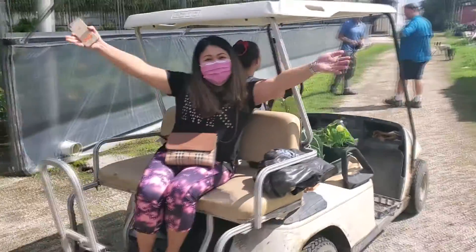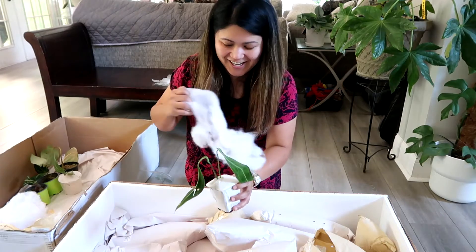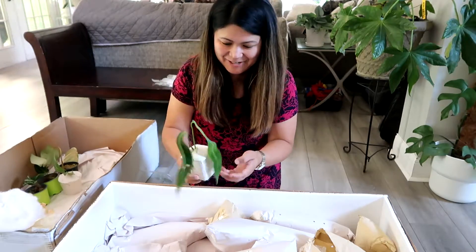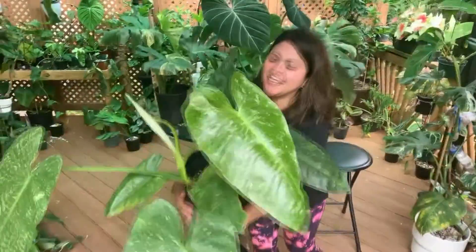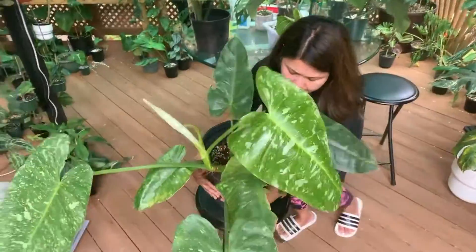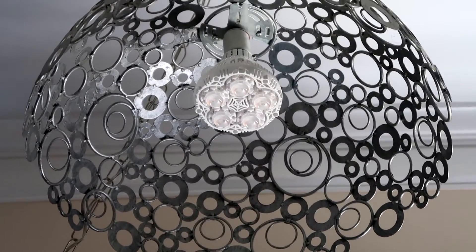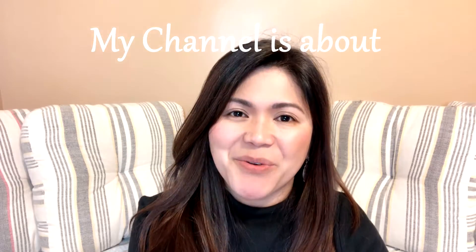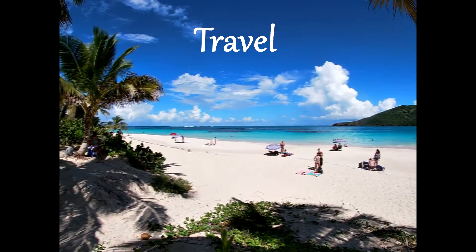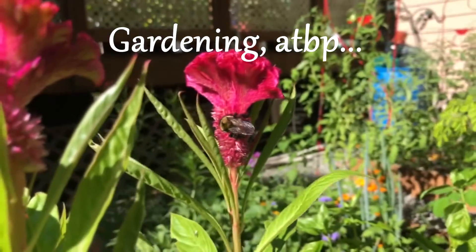Hello everyone, this is Mavic and welcome back to my channel. As many of you may have seen from my previous videos, I have collected a number of plants that have different care requirements. Some are growing outdoor while I kept some of them indoor. For today's video, I'll walk you through one of the grow lights that I use to keep my indoor plants happy and thriving. If you haven't subscribed to my channel, please click the subscribe button for more gardening, cooking, and travel tips videos.